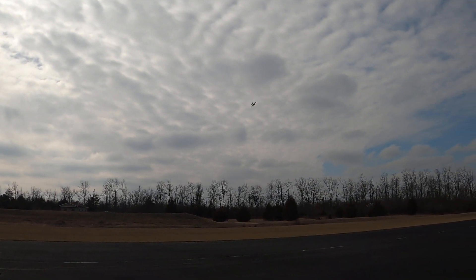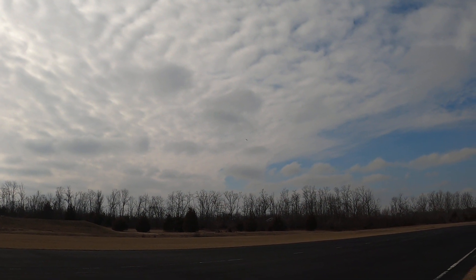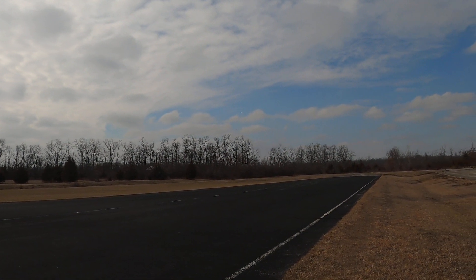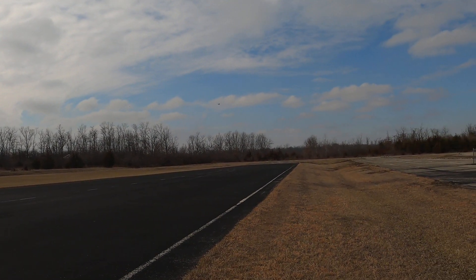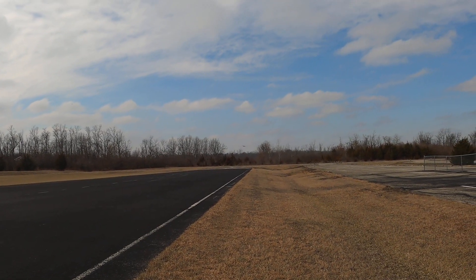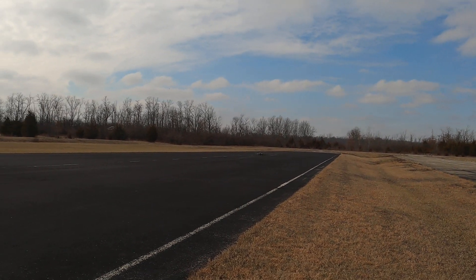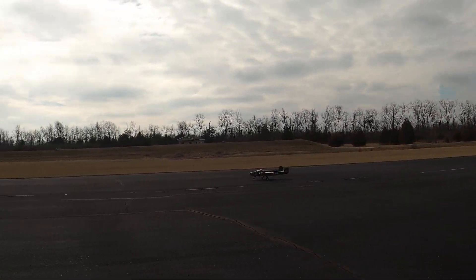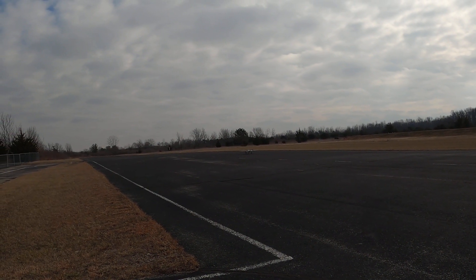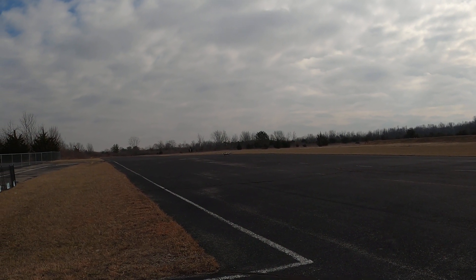Good. Good. Thanks. Beautiful job, John. Did fantastic, dude. Nice landing. Thank you.